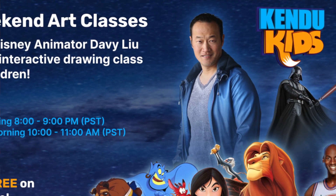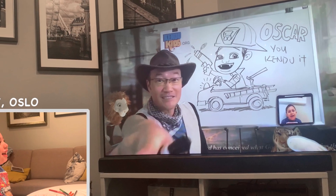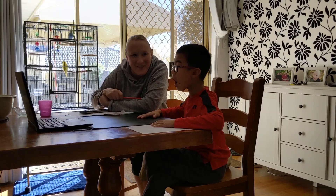My name is Davey Liu, and out of the last 30 years of my life, I've worked on some of the very famous Disney films. And I'm going to teach you how to draw shapes and use triangles, squares, and different shapes to form a different character.